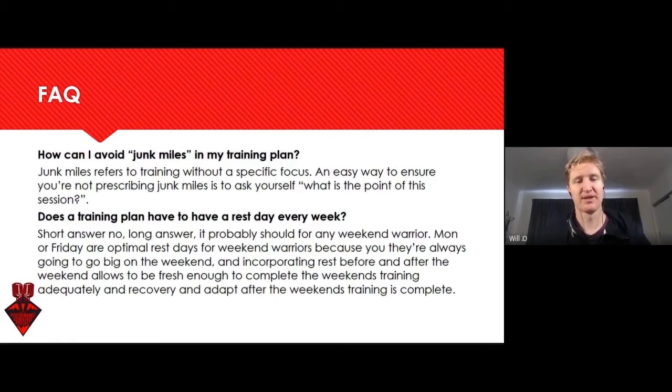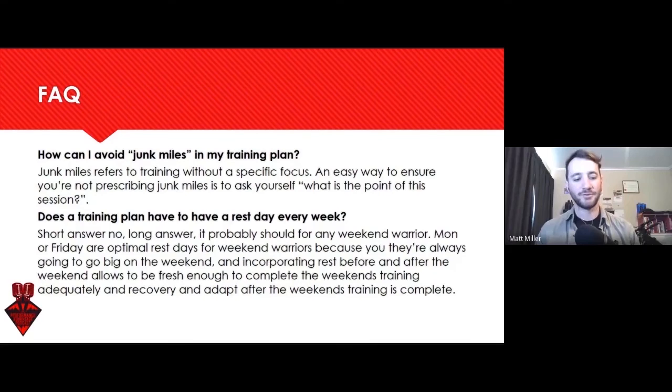FAQ: How can I avoid junk miles in my training plan? The old junk miles — miles is miles, if you ask me. But as far as how it fits in a training plan, that's definitely going to change. A junk mile doesn't mean we're not doing anything, but junk miles can mean we're negatively affecting the rest of our plan. That's really the way I see junk miles.